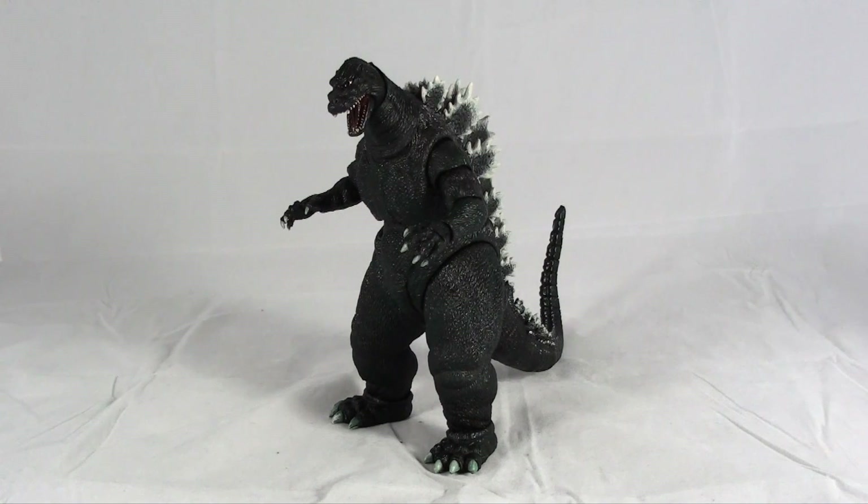I'm just really excited to see what else they do with this line. That's about it for this review. If you have any questions about the figure, just leave them in the comments below. And feel free to check out some of my other reviews, including reviews I've done this summer on the 2014 Godzilla, both the 7-inch and the 12-inch tall versions from NECA. Thanks for watching.